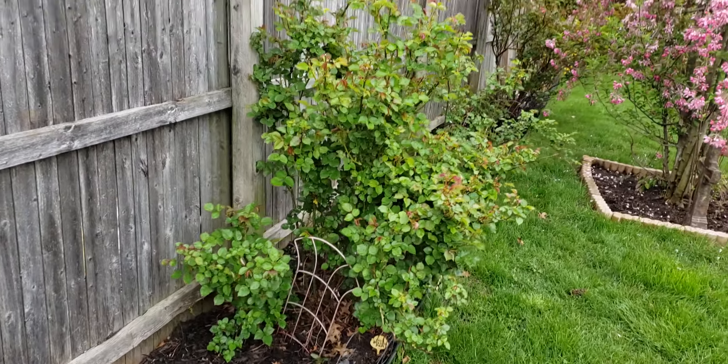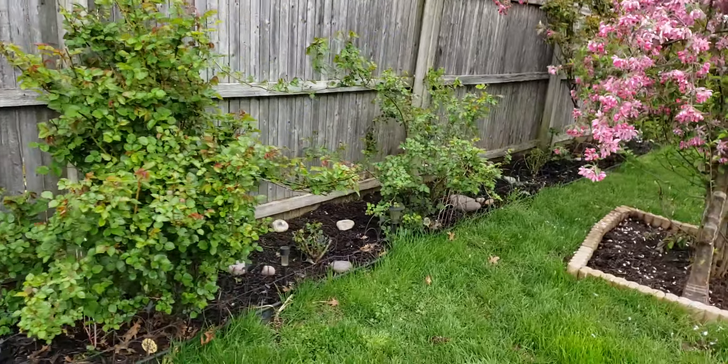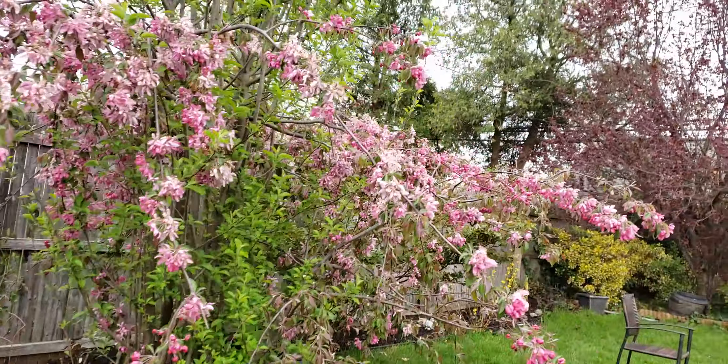All in all I'm very happy. The roses are starting to grow and the yard is starting to look alive. Spring is definitely here and I'm really pleased. Thanks so much for watching and have a great day.